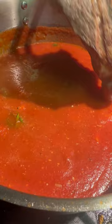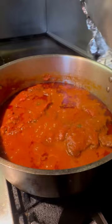I cover those with some foil and I let them simmer for about three hours. When I come back and check them — look at that. That's ready.